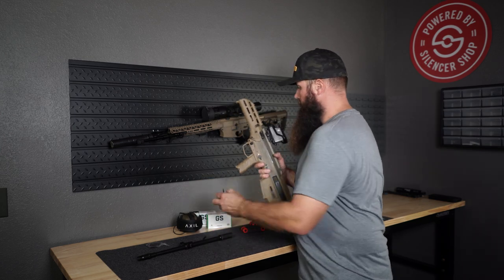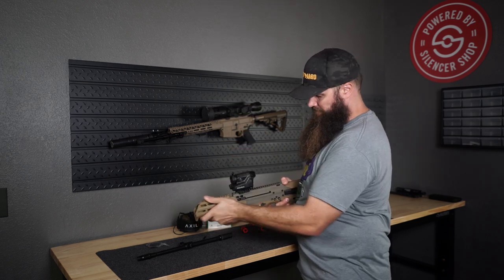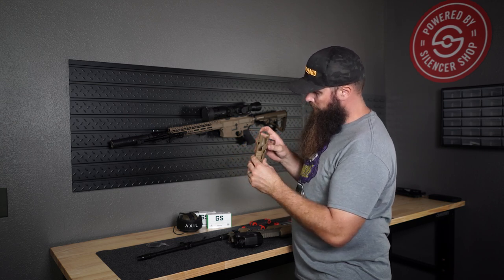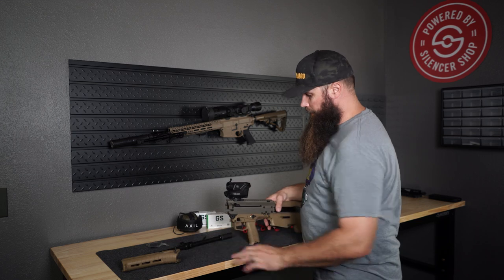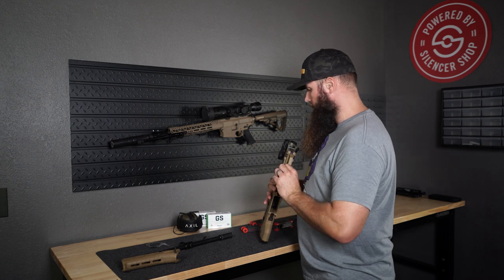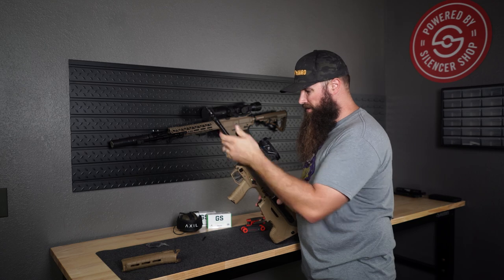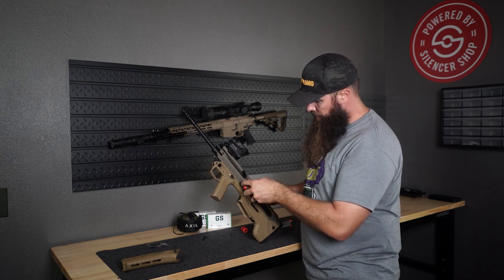There we go — now the torques are loosened. It's essentially an M-LOK mechanism as far as I can see. Handguard is off. We have the bolt lock in the unlocked position, which means we should be able to insert that barrel in here. It goes in and slides all the way in — now lock that barrel lock in. Barrel is installed.